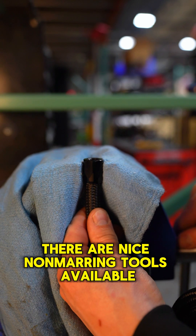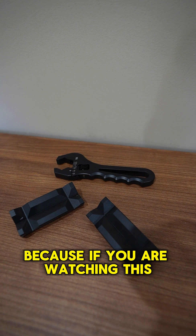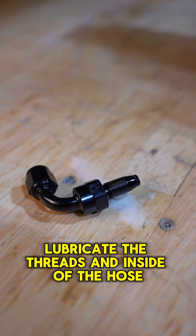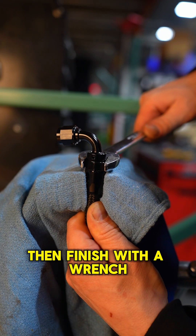Hold the socket end in a vise. There are nice non-marring tools available, but they are not necessary and I will not be using them, because if you are watching this, you probably do not have them. Lubricate the threads and inside of the hose for ease of assembly. Start threading in a hose end by hand as far as you can, then finish with a wrench.